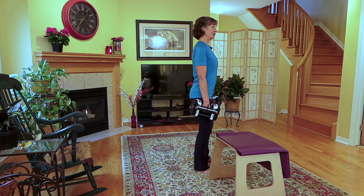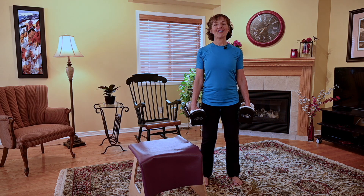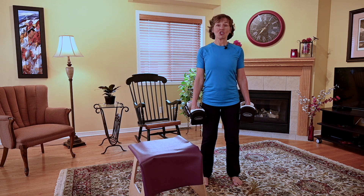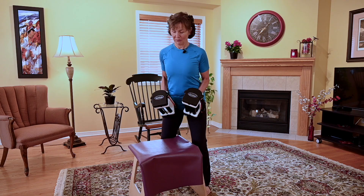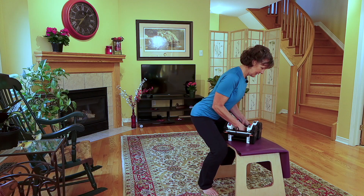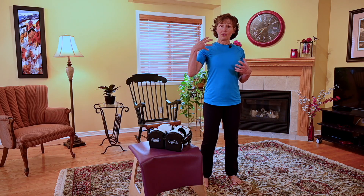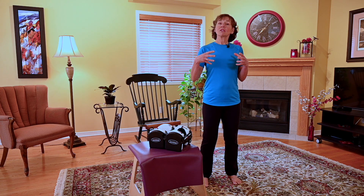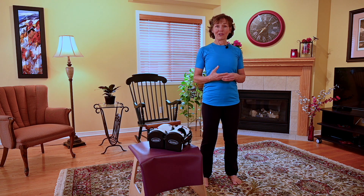Are my shoulder blades in a neutral position? Where is my rib cage relative to my pelvis? Where is my head relative to my shoulders? So all of these things, and our tongue, are so critical in ensuring that when we lift or when we lower something, we maintain all of those points to keep us strong, to allow us to age stronger through exercise.